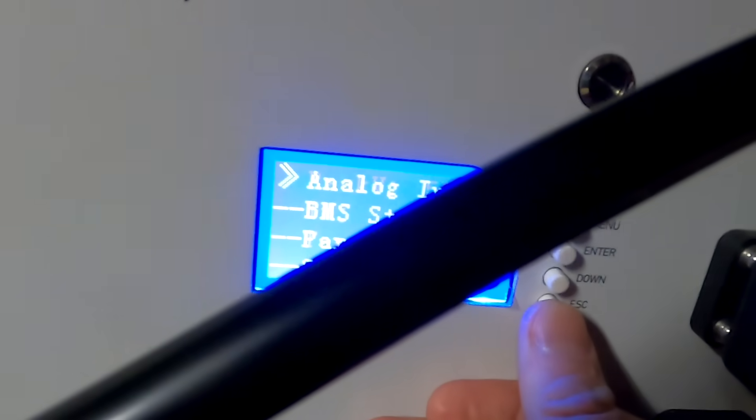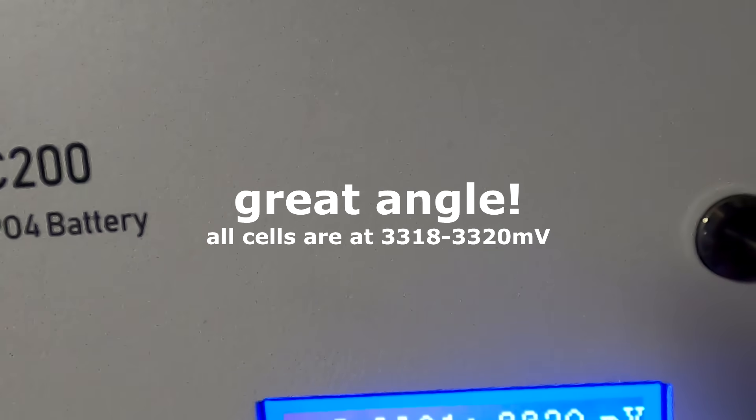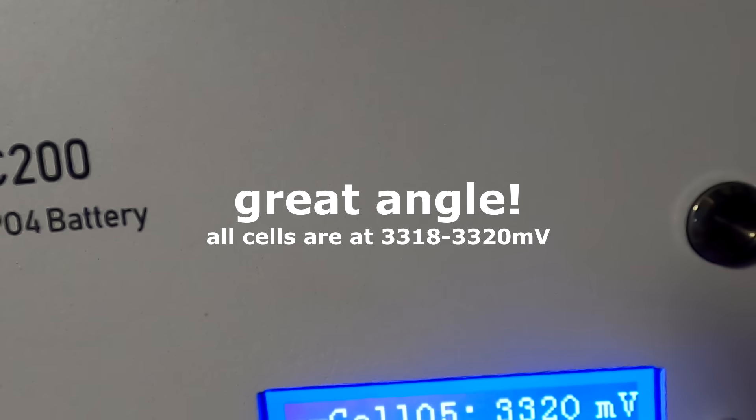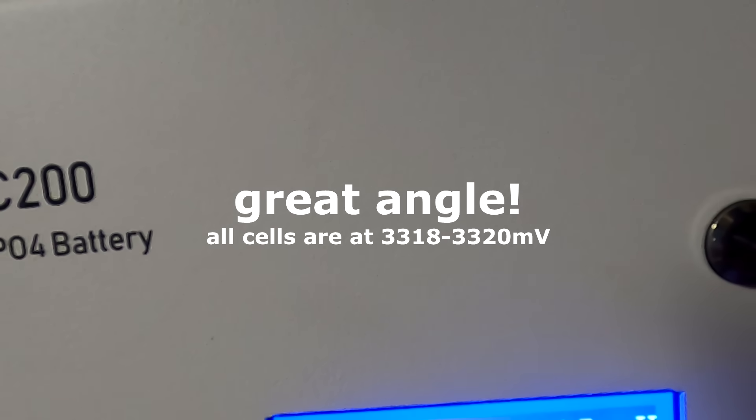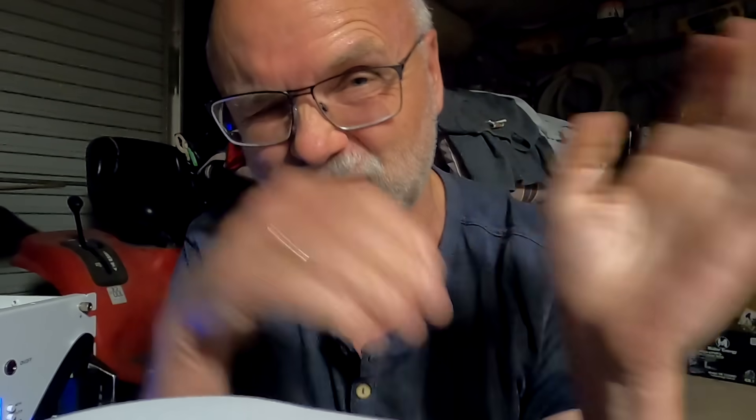Looking at the cell voltages right now, I can see readings of 20, 19, 20, 20, 20, 20, 20, 19, 19, 20, 20, 19, 18 millivolts. So we've got between 18 and 20 millivolts — roughly a 2 millivolt deviation at the moment. But we are in the super flat area of the curve.